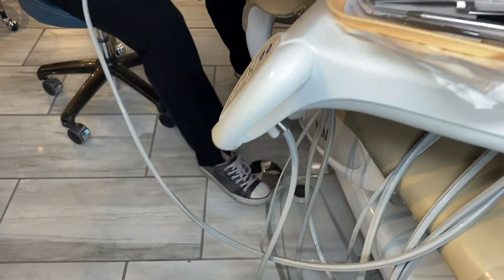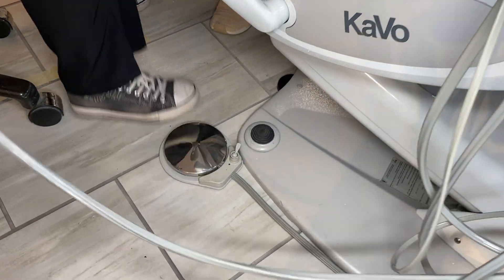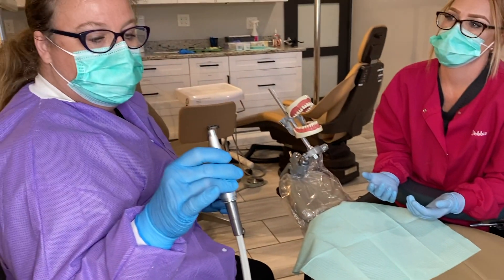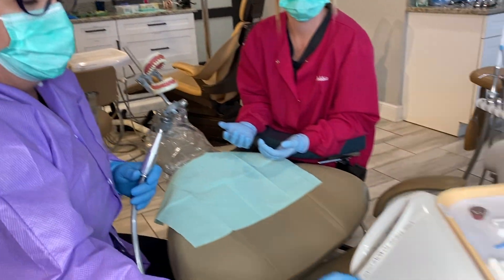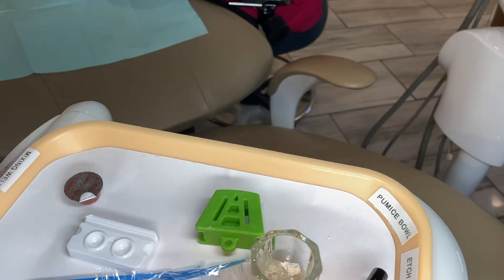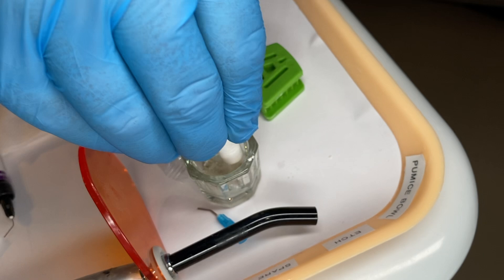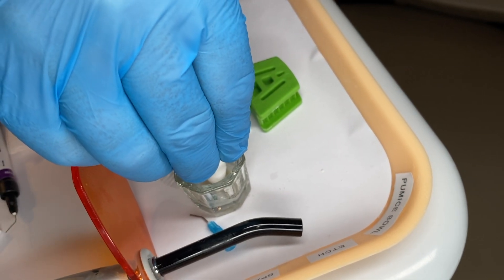We have our rheostat — we want to make sure the little knob is to the left side or away from the dot so we're not pushing out water. We don't want water to come through our handpiece. I'm just going to drop a couple drops of water into the pumice. You can take a little cotton roll to soak up some of the water if you've got too much.